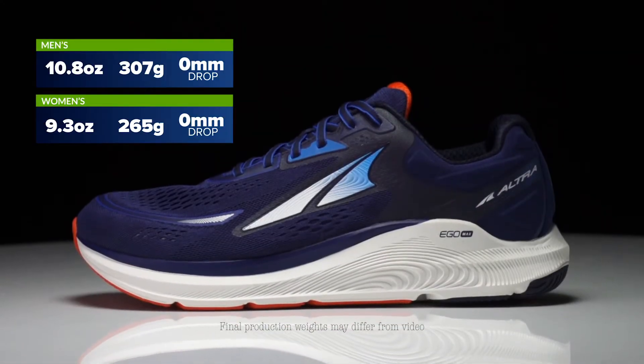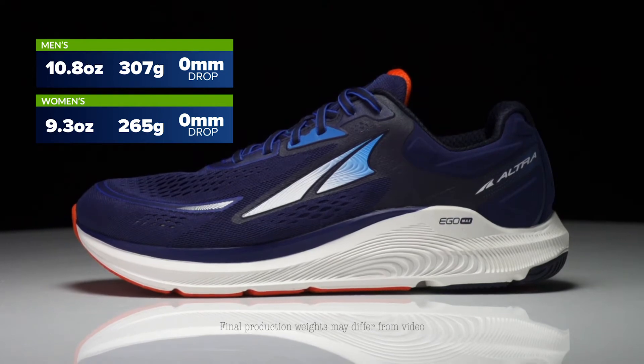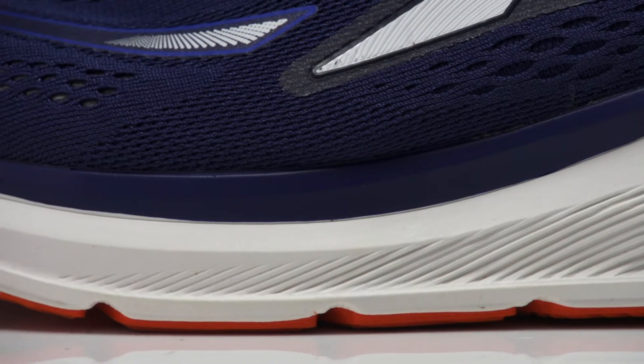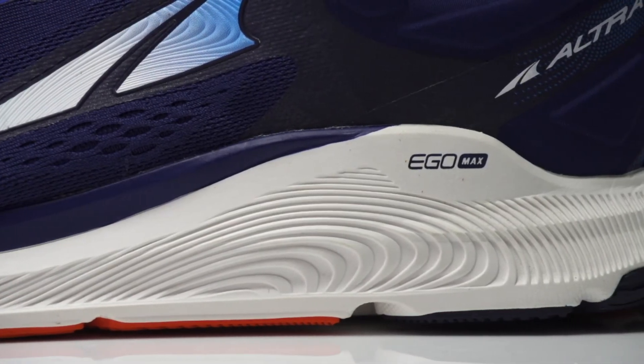Hey, I'm Connor from Running Warehouse and today we'll be taking a first look at the new Ultra Paradigm 6.0. The Paradigm series offers the highest level of cushioning within the Ultra line and also creates a highly stable design. It's able to do those two things through the midsole, and in version 6.0 we've got an all-new design with the new Ego Max compound — it's lighter, softer, and still going to retain a very responsive spring.